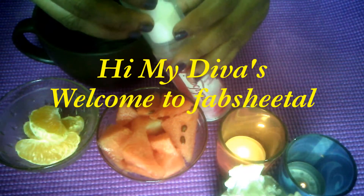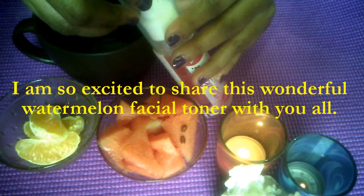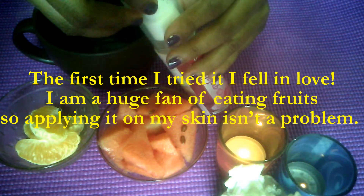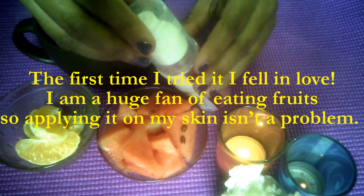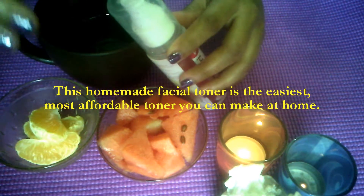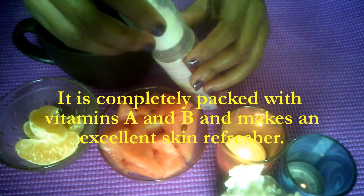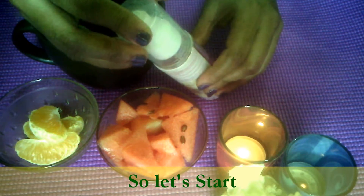Hi my Divas, welcome to Fab Sheetal. This is Sheetal here. I am so excited to share this wonderful watermelon facial toner with you all. The first time I tried it, I literally fell in love with it. I am a huge fan of eating fruits, so applying it on my skin was not a problem. This homemade facial toner is the easiest and most affordable toner you can make at home. It is completely packed with vitamins A and B and makes an excellent skin refresher. So without wasting any time, let's get started.